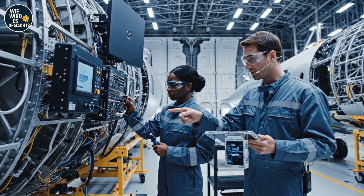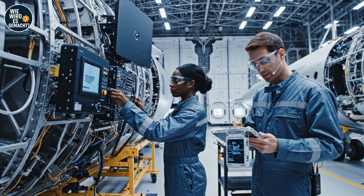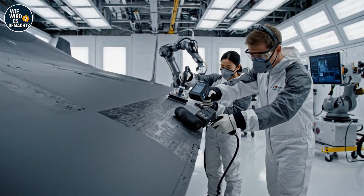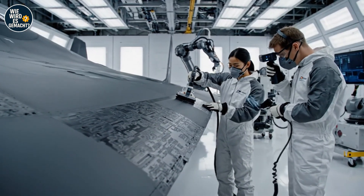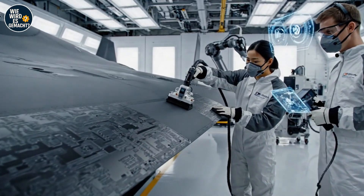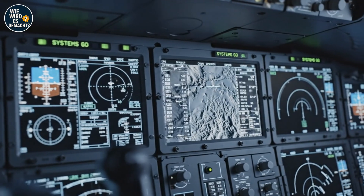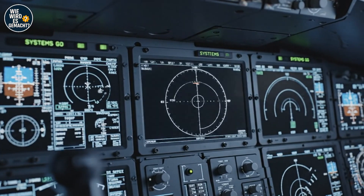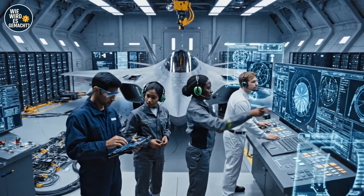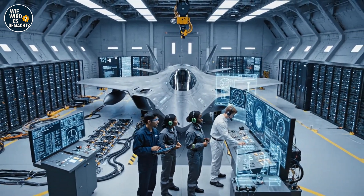We're showing a slight variance on the radar calibration. Okay — I'm adjusting the gain control now. Let's see if that stabilizes it. Cross-reference the fusion data with the tablet diagnostics. Confirmed — the comms array is showing intermittent packet loss on channel 3. Acknowledged — running system override sequence now.